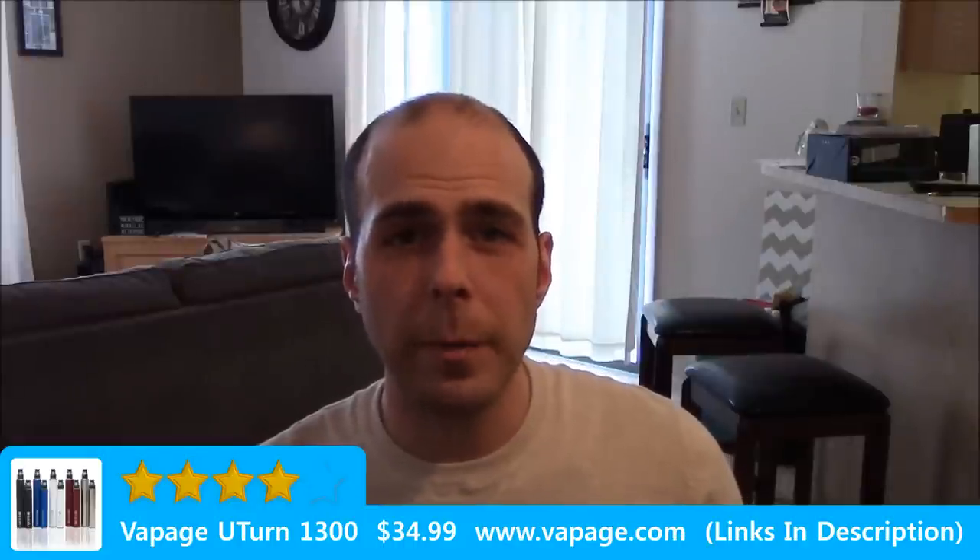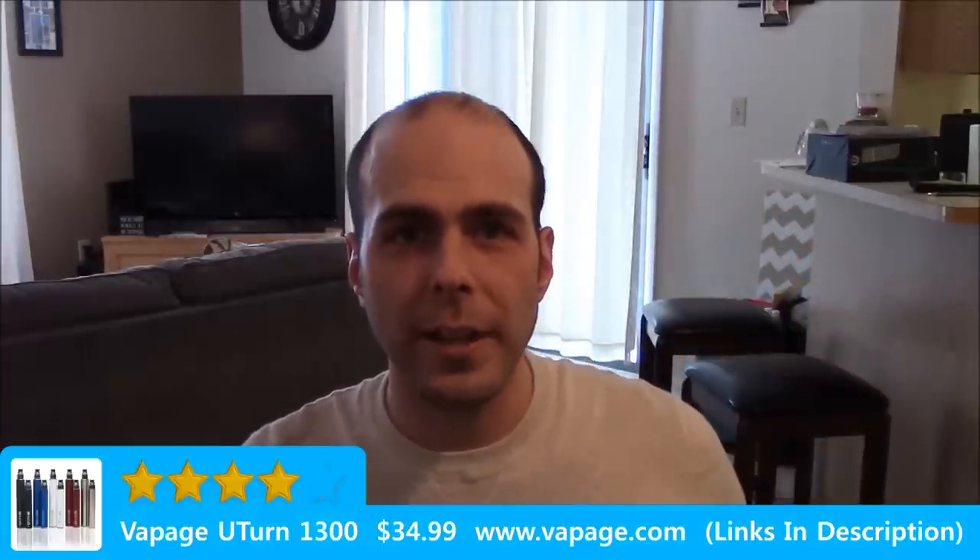That's been my review on the Vapage U-Turn 1300. Stick around so you can check out this Crystal BDC — this thing is a monster. Thank you all for watching and have a great day.